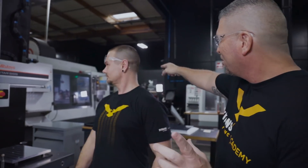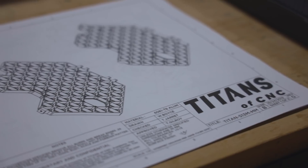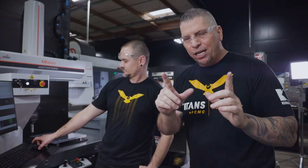Stuart is on the machine back here. He's on the VF6SS because it has a big table and we're creating an aerospace ISO grid — very similar to the parts that we've made for many different aerospace companies. Now we're just teaching the process, and that's really the difference with the Aerospace Academy. We're going to take projects and go through the process, and one project might have 16 different videos, but they're shorter, kind of like chapters, and we're going to explain the entire process.